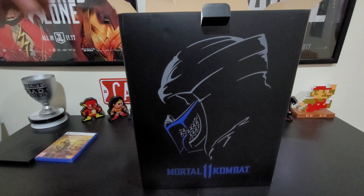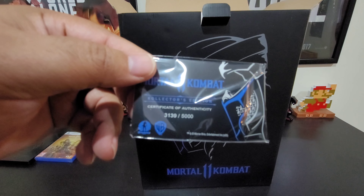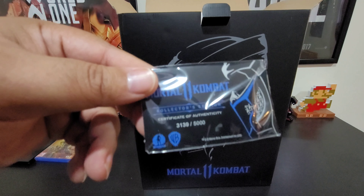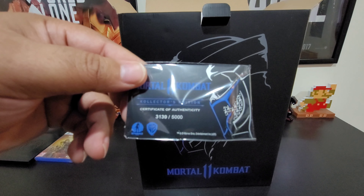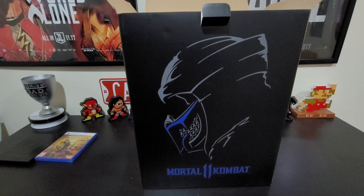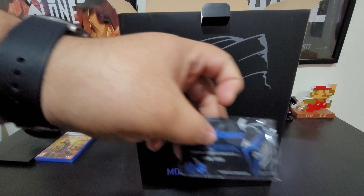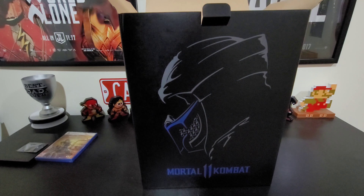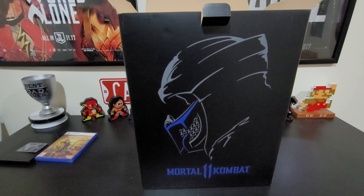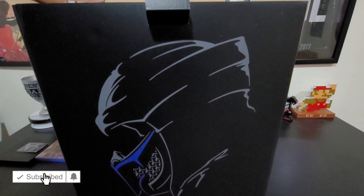Up here you have a certificate of authenticity — this one is number 3,139 out of 5,000. They only made 5,000 of these. It's a metal card inside a little foam aluminum foil sleeve — really nice.